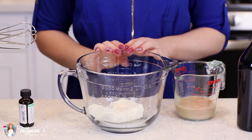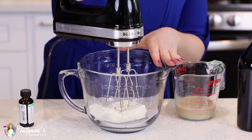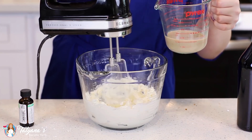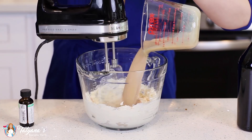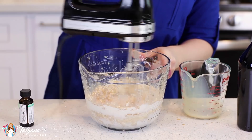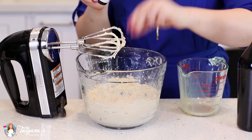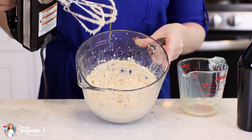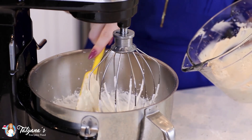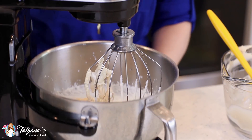In a separate mixing bowl, I've softened eight ounces of cream cheese. I'm just going to use my hand mixer to blend that for about a minute until it's smooth. Then pour in half a cup of Irish cream and add a few drops of peppermint oil. Mix that again until the mixture is nice and smooth, and then add that cream cheese mixture to the whipped cream and give this a mix for about a minute until you get a stiff and fluffy frosting.